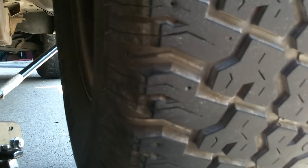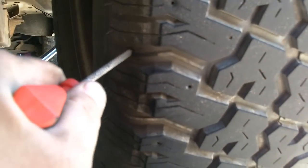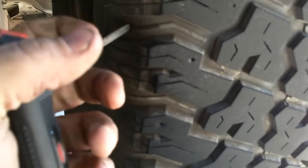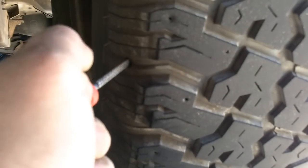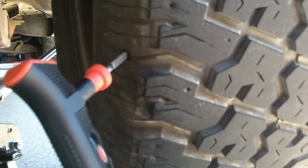Pull out the nail and the air ain't gonna run out. Run your reamer in there — get that right in there. Then we'll get our plug and we'll plug this tire.